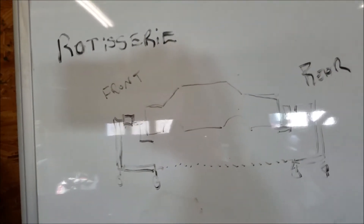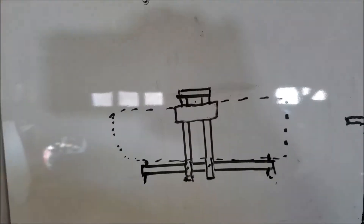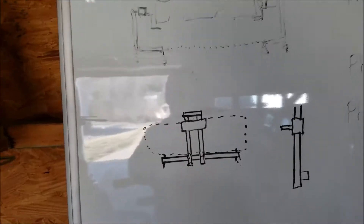Remember the rotisserie? Yeah, it's been ages since I've done anything. Well, here's the new plan. This is how it's going to go.